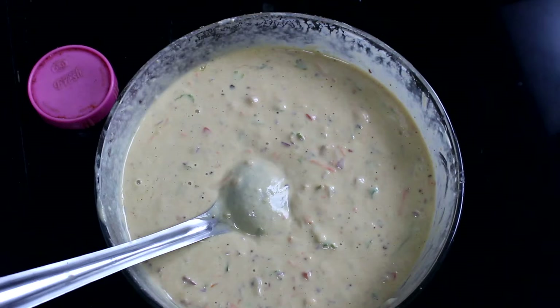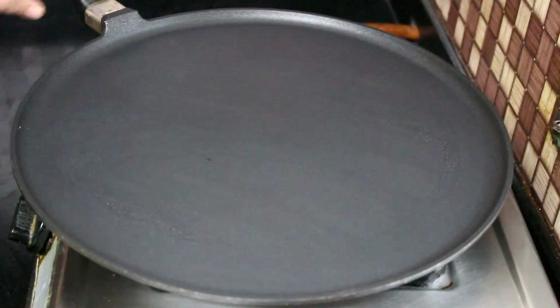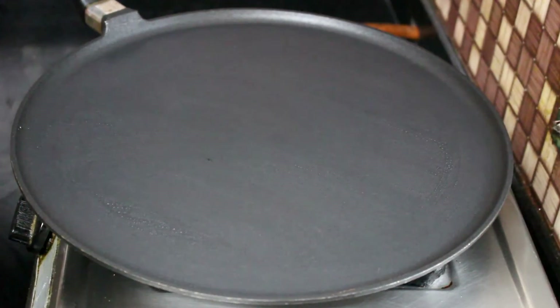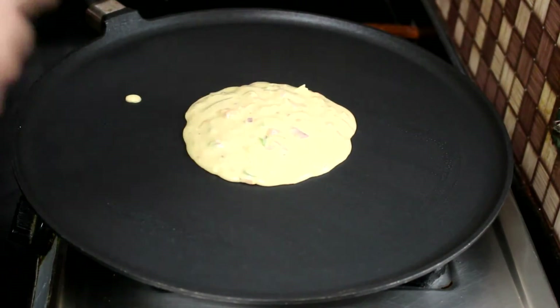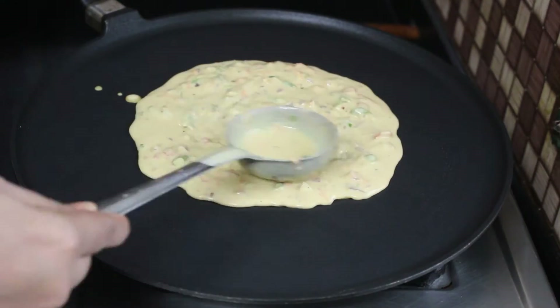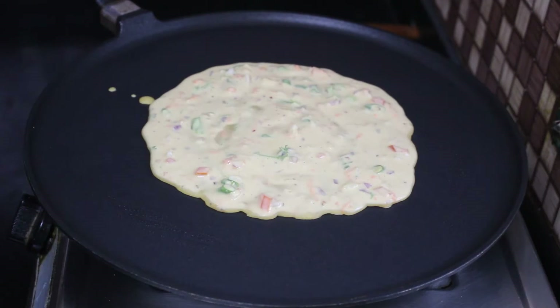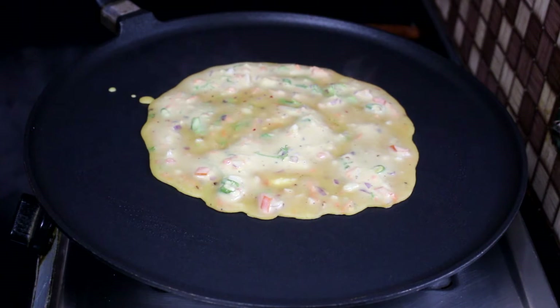We will cook the dish in the dish. We will put the stove in a non-stick. We will put the cooking on medium flame.